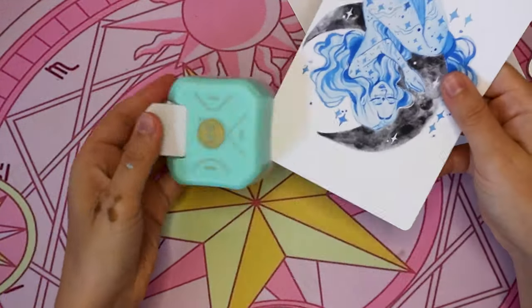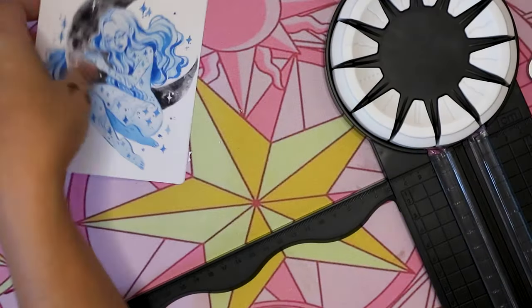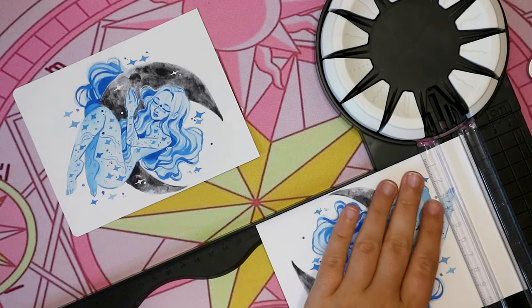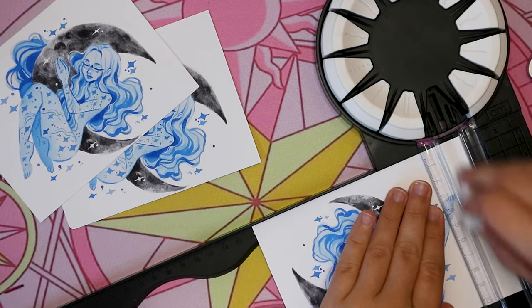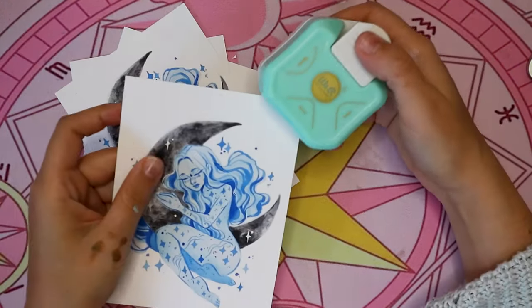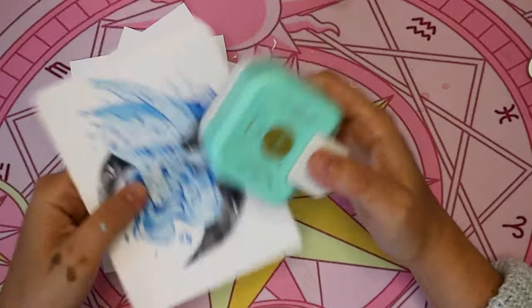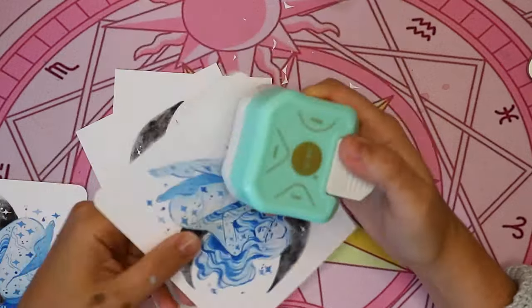I got this corner rounder a few weeks ago — something I always wanted. I also decided the prints should be a bit shorter and more square-ish, so I went back to eyeballing the cut a little. I'm not super strict when it comes to cutting — I should be, but I don't really. I round out the corners because I think it looks adorable. I've been doing it on my Patreon prints ever since I got it, and I just love it — one of my favorite purchases ever.